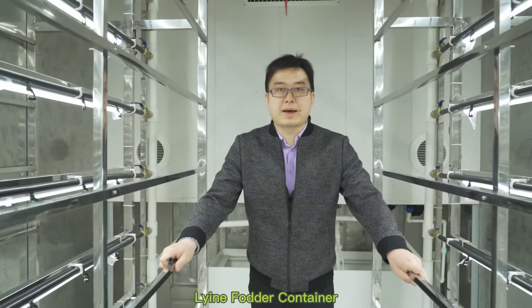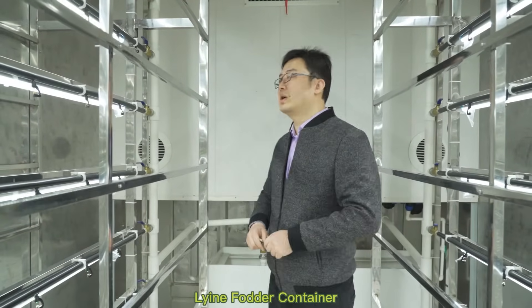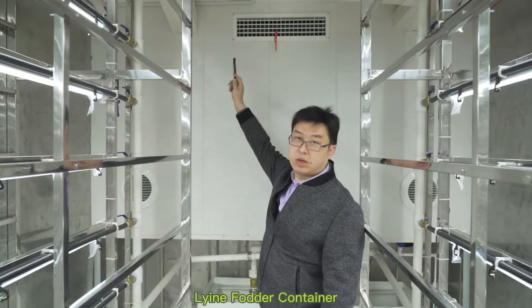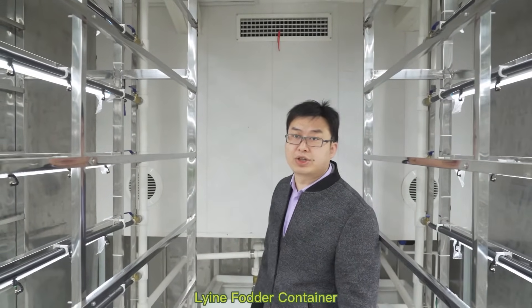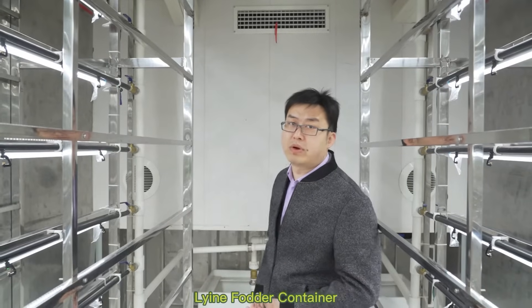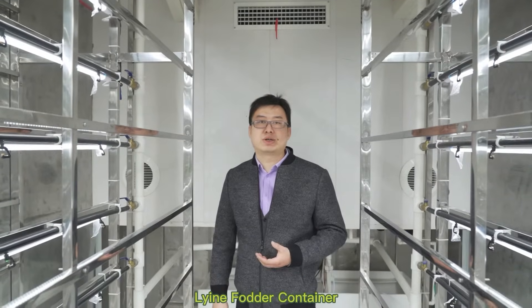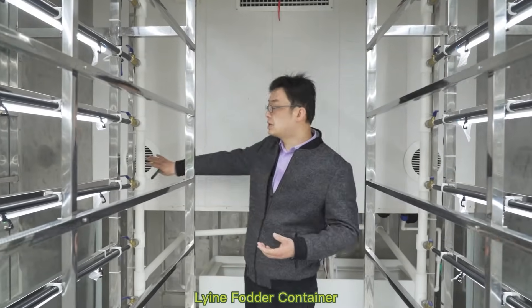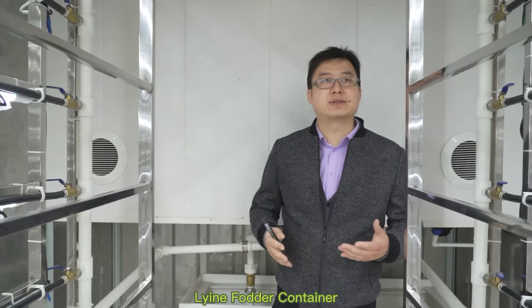We are at the back side of the container. Above my head, this item — we install the industry-grade air conditioner. It will be much more powerful and bring the temperature up and down more efficiently. And these two items are the air fresh system; they will bring fresh air inside the container.